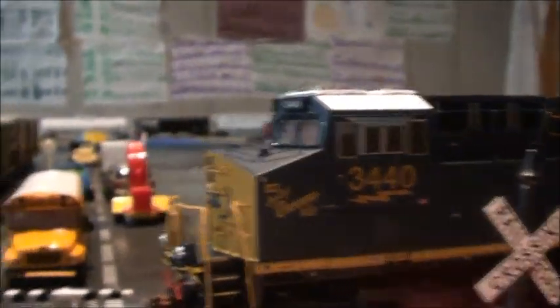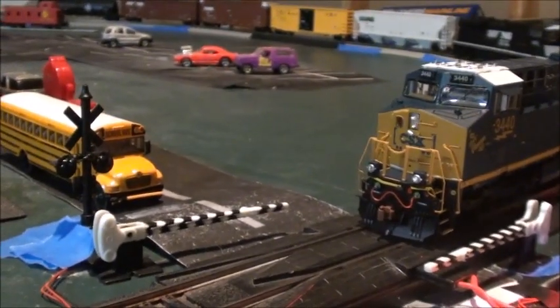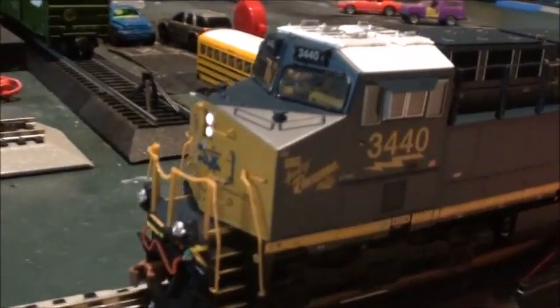My favorite thing about the Scale Trains Tier 4s is the see-through area, because I don't think Intermountain does that but Scale Trains does. This is a really cool, great-looking model. We're going to see how it runs right now — the headlights are LED.